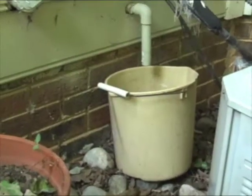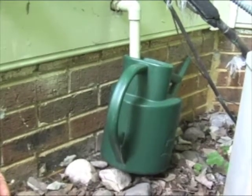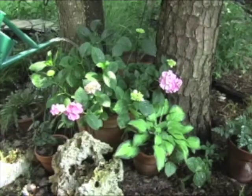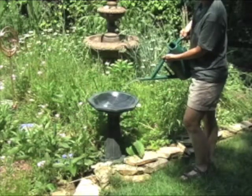Depending on the humidity where you live, by placing a bucket or your favorite watering can under the condensation pipe, you can collect gallons of water each day. This is pure, chemical-free water that you can use on your plants or use it to fill up your bird baths.